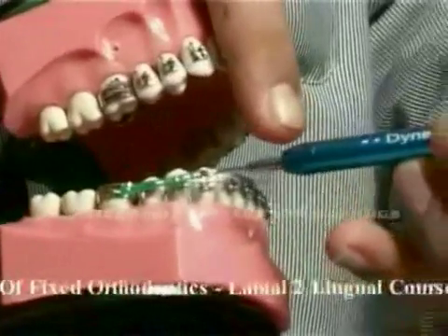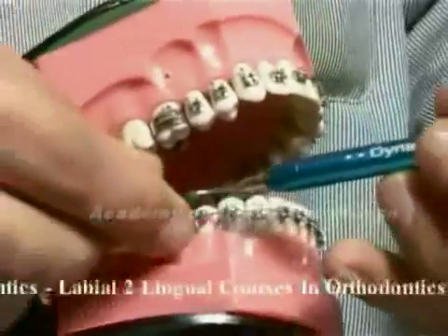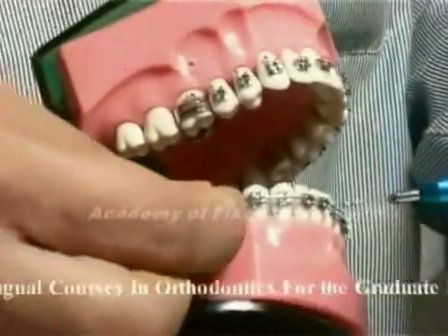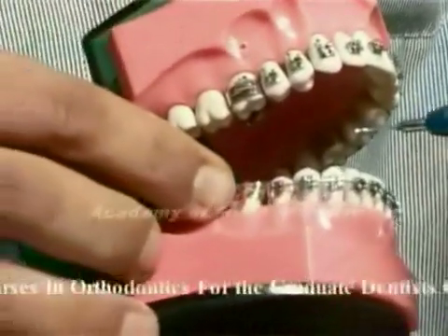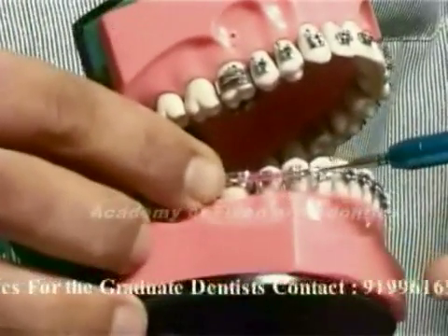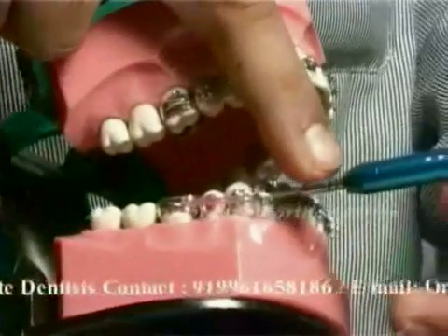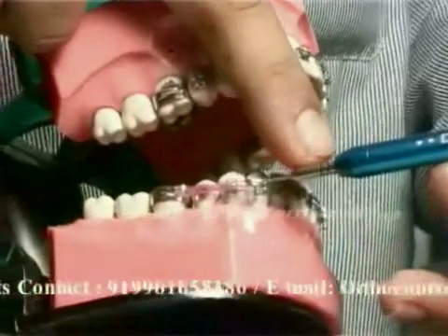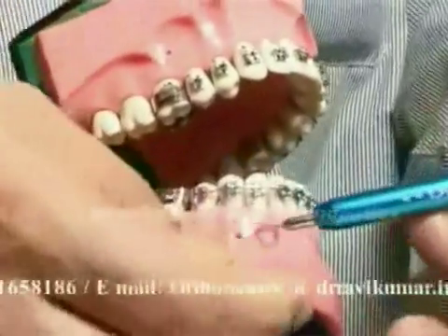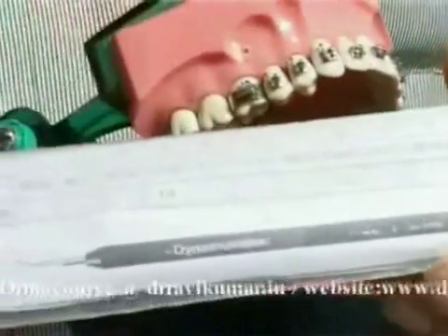You can see the bars coming out when the elastics are extended. Yellow gives low force, green gives higher force, and pink gives the highest force. You can see the three marks coming out when using pink. The marks represent the amount of force.